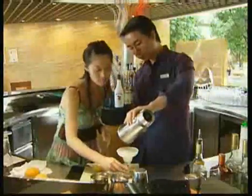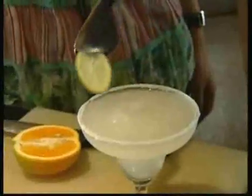For the finishing touch, add a slice of lime as garnish. It's guaranteed to be delicious.